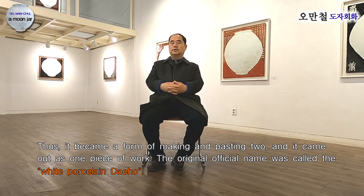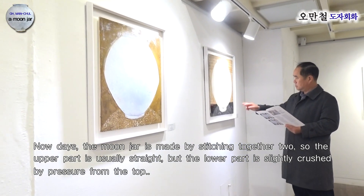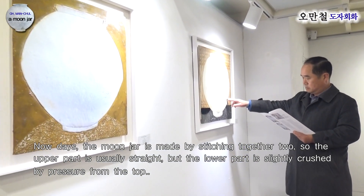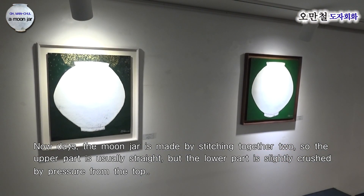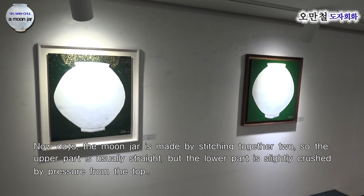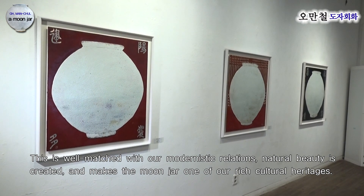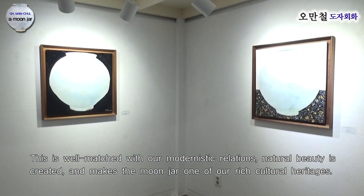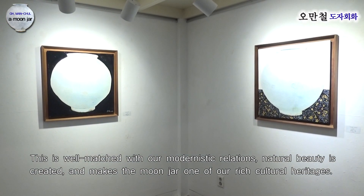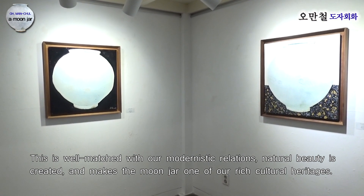원래 정식 명칭은 백자 대호라고 하기도 합니다. 달항아리는 두 개를 쳐서 봉합해 만들다 보니 보통 윗부분은 반듯하고, 하단부는 위에서 내려오는 악력에 의해 약간 찌그러진 경우가 있습니다. 그런 부분이 현대적인 선과도 잘 어울리고 자연스러운 자연미가 있어서 달항아리는 우리 문화유산 중에서도 손꼽히는 유산입니다.